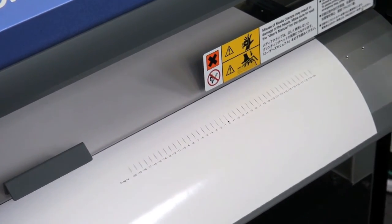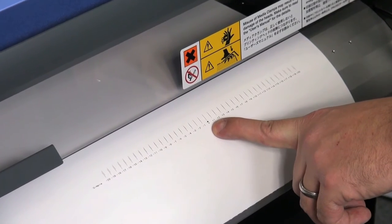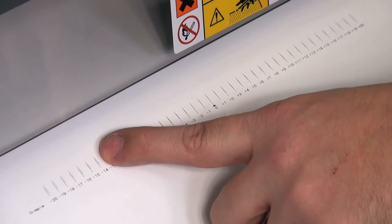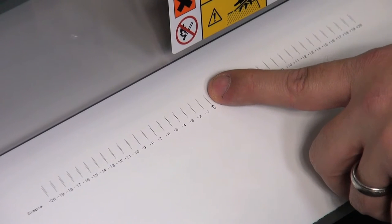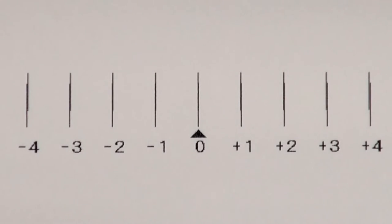Once we have it sufficiently past the guard, you can see the triangle indicates where it is set at. If the triangle is down here, you can see that the two lines don't match up. We want the lines to match up and form a perfect line going across, where it's not deviating to the right or to the left.